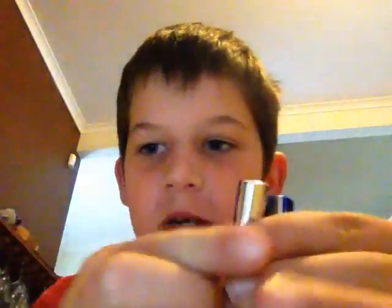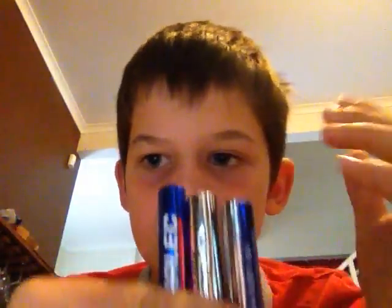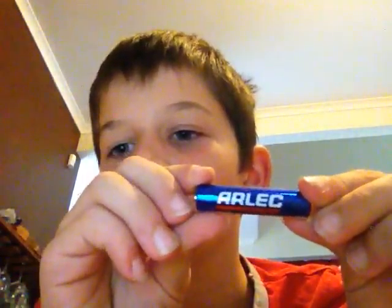It's got three AAA batteries that came with it. And this is an Alec torch, as it says with the logo there.